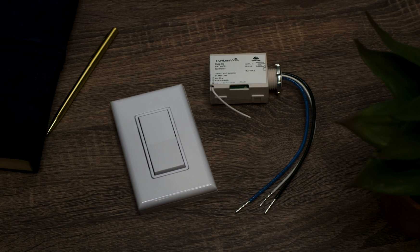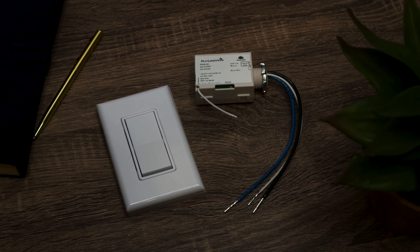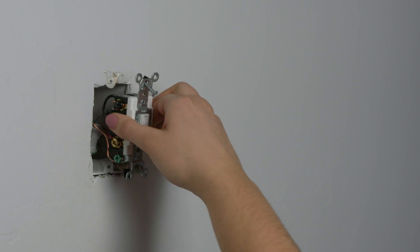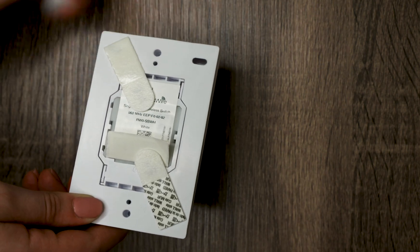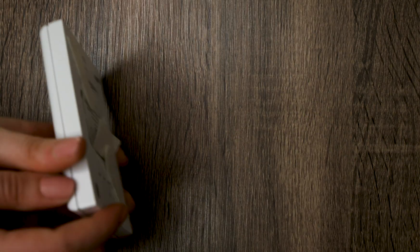Each kit comes with one wireless switch and one controller. These communicate directly with each other and do not need Wi-Fi. We pair them together for you before shipping, so that's one less thing you have to worry about. Our patented wireless light switch is powered by kinetic energy generated by pressing the button — no batteries or charging needed. The controller can be installed in the junction box of the light switch or in the light fixture, and you can place the switch wherever you want. The signal can even go through walls.